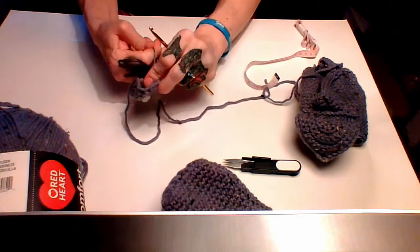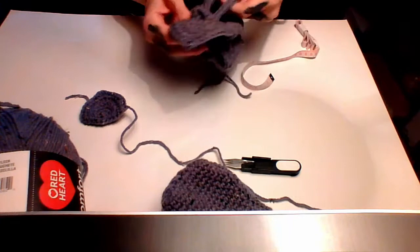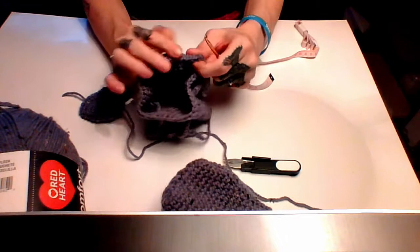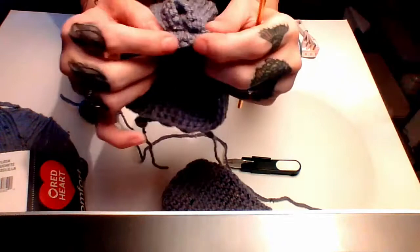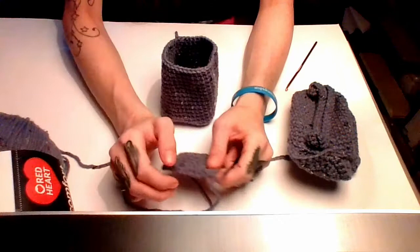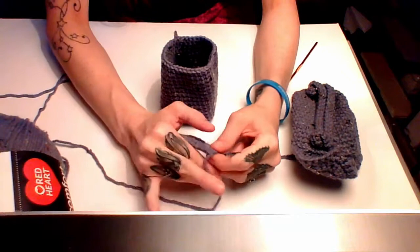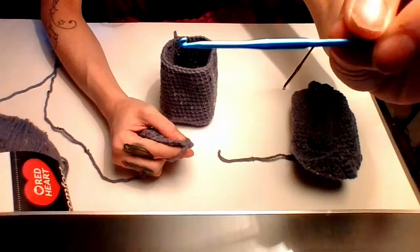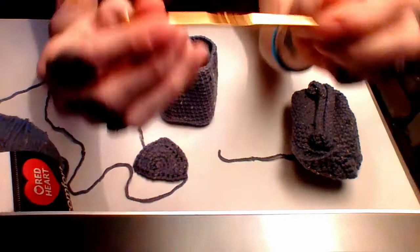Now sew the lid onto the bag using slip stitches through the back loop only on the bag body, and both loops on the lid. I forgot to mention — when attaching the lid use a smaller crochet hook. Go through both loops on the bag lid and back loop only on the bag body, slip stitching through. Add chains where needed if things get too tight to keep everything in line.